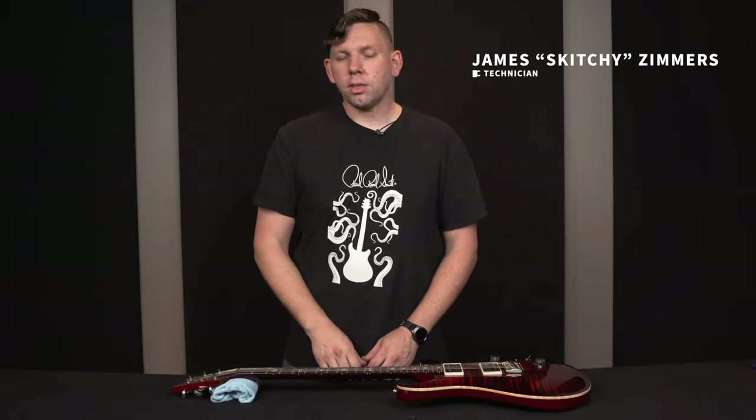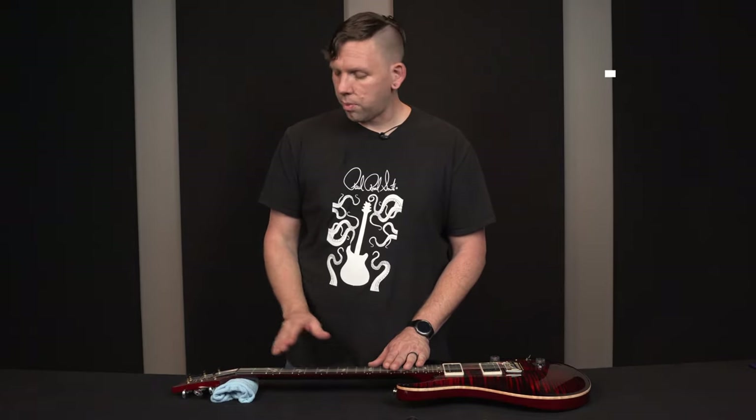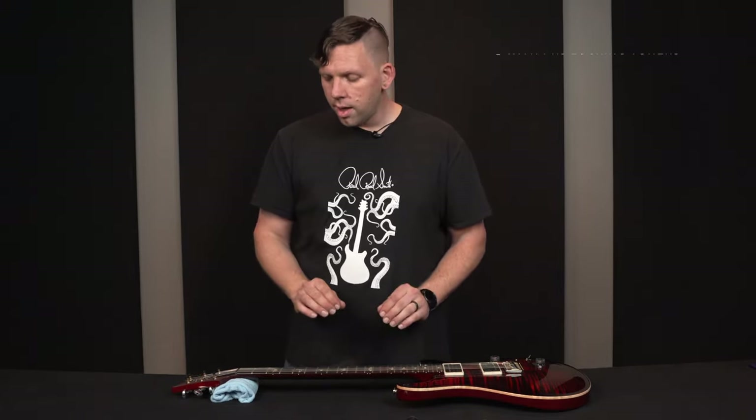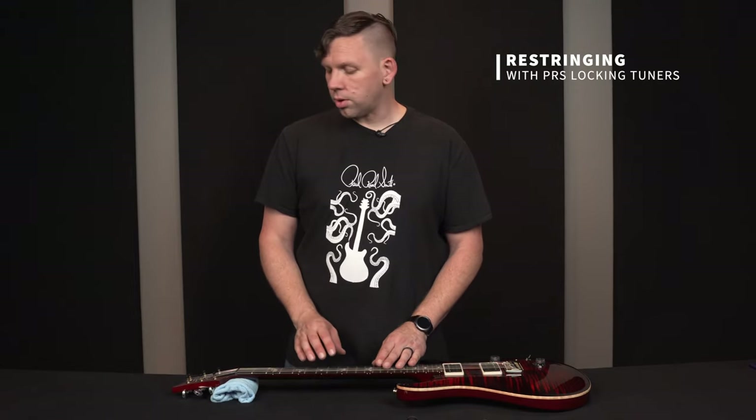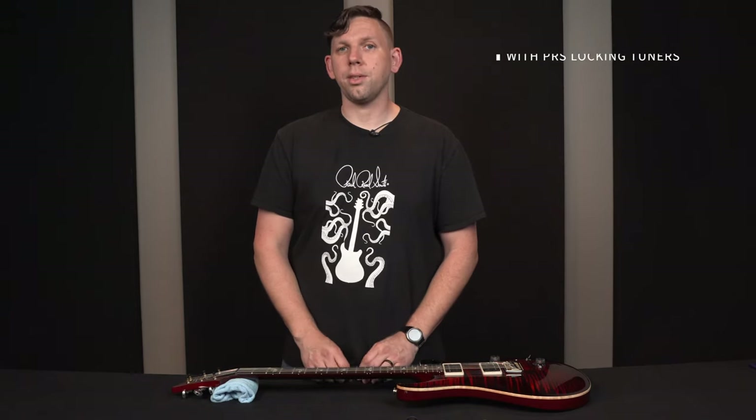Hello, I'm James from the Paul Reed Smith Tech Center. I'm here today to show you how to properly restring a guitar equipped with PRS locking tuners. This technique will be applicable to Phase 2, Phase 3, S2, and SE locking tuners.